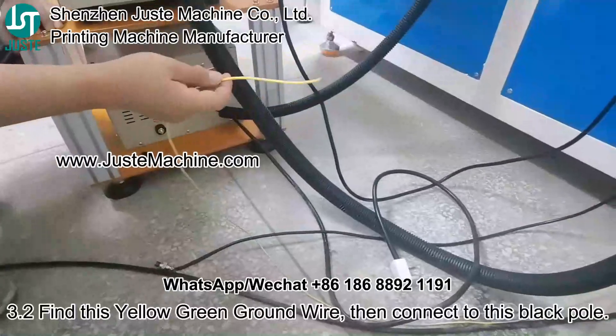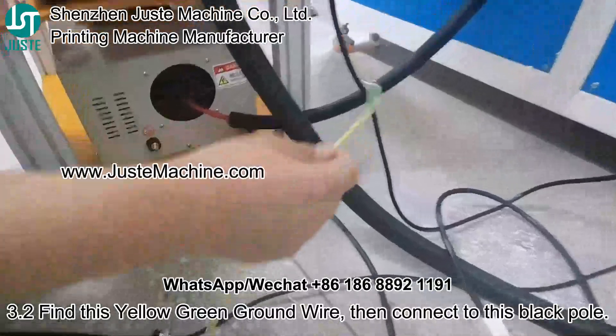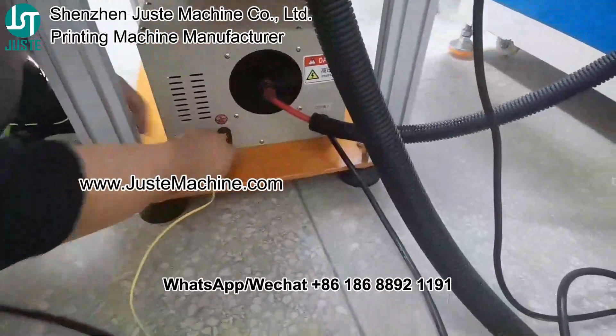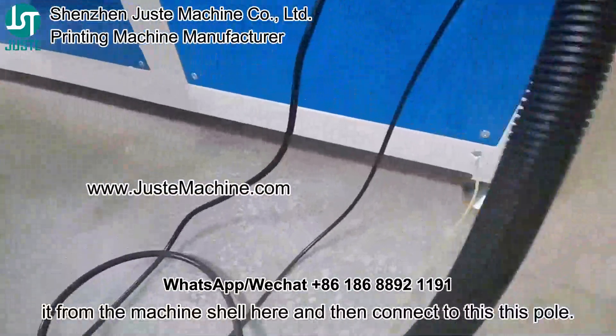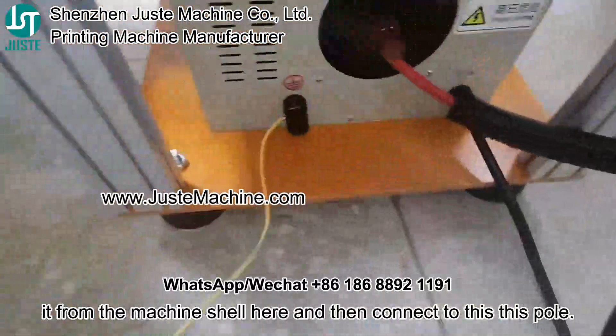3.2: Find this yellow-green ground wire, then connect to this black pole. It's from the machine shell here, then connect to this pole.